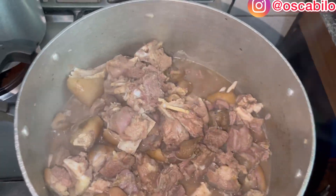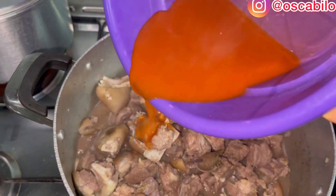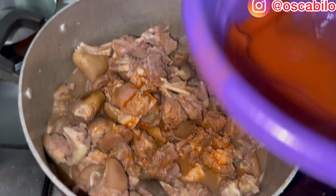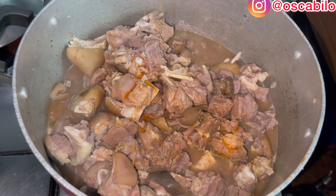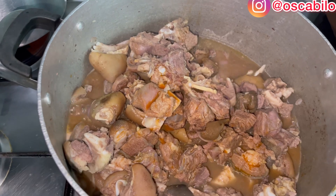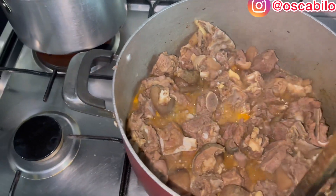I want to add a little twist to this — this is the water I used in blending my pepper, so I'll add a little bit of it. Then I'll cover it to simmer. At this point, check the taste to know if it has enough seasoning and adjust your spices as needed, then continue cooking until it gets soft.